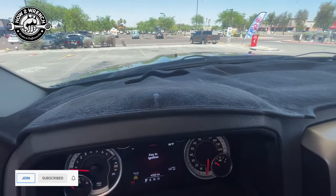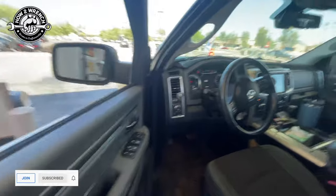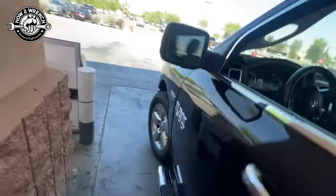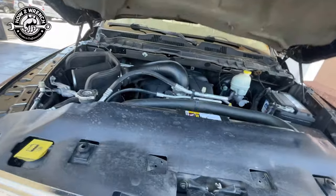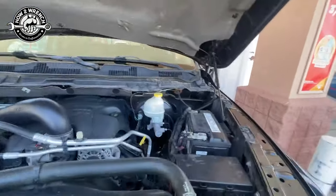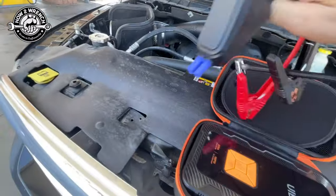Let's see if I can even get my window down. I just don't have enough juice to start it. So let's turn that off and see if this jump pack will do the trick. If not, I've got a battery waiting. Let's see if I can also do this one-handed. You saw me doing lots of videos on this — let's get set up.